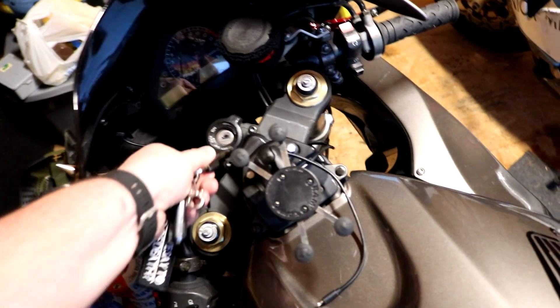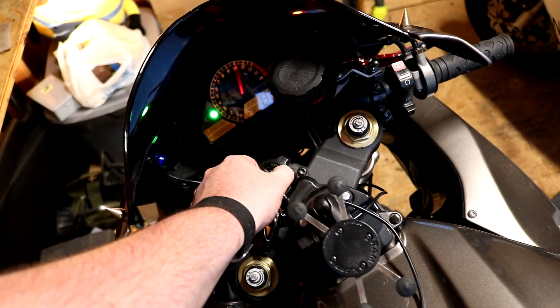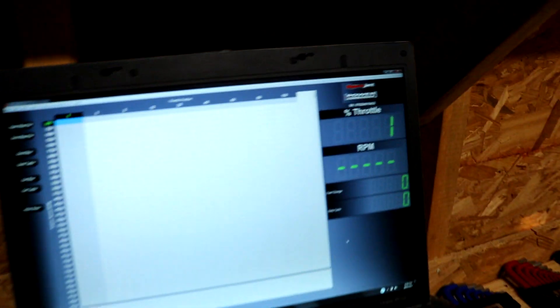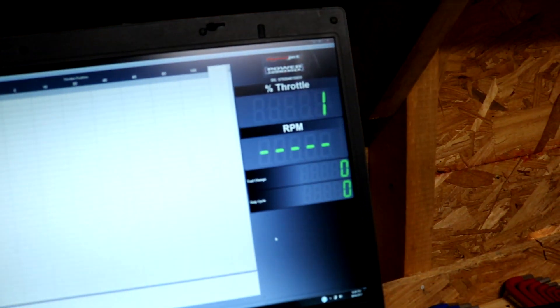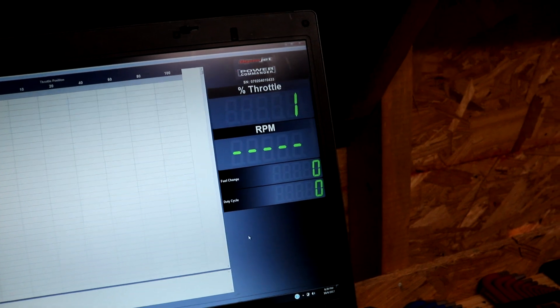Then take your key and turn your bike on — you're just going to leave the bike on. You'll see that the Power Commander now has power, so you're good to go. Once you do that, the software will show the serial number for your Power Commander and your throttle position. And this is kind of cool — you can actually twist your throttle and it'll tell you what throttle percentage you're at, all the way up to 100%.